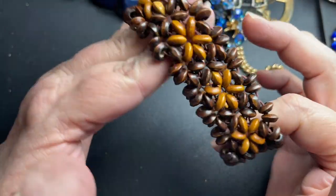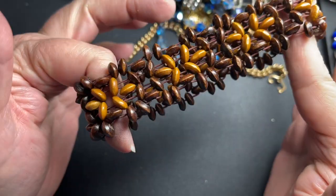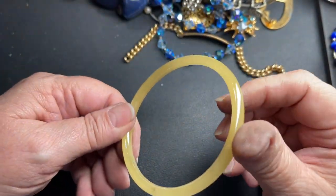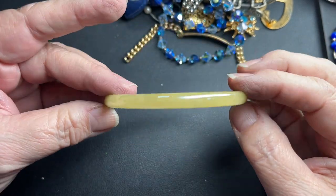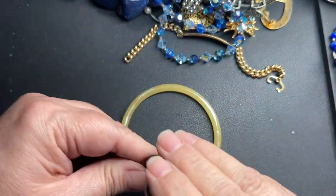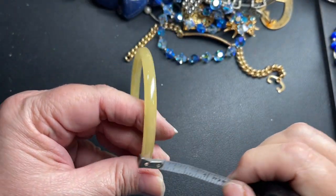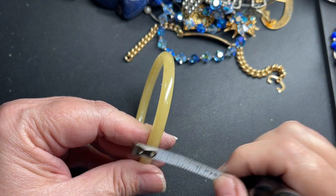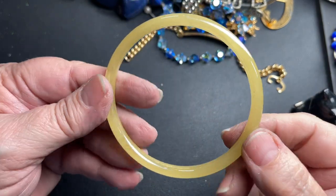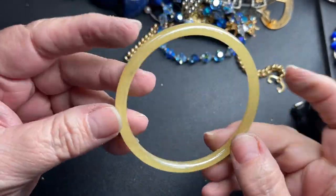Here's one of those seed bracelets — it's stretch, so $1. This is glass, very pretty yellow. It is two and a half inches — that is just pretty, a nice little mellow yellow color. It's a quarter of an inch. So let's say $5 for that one, and it is glass.